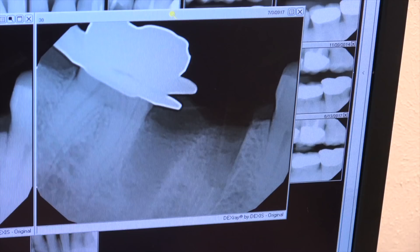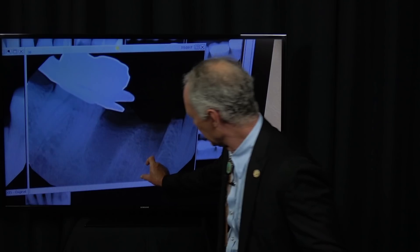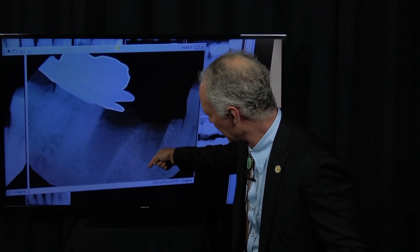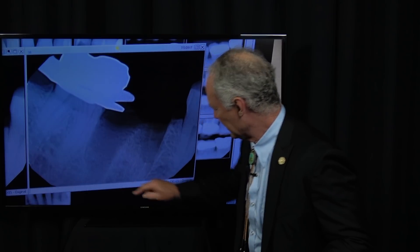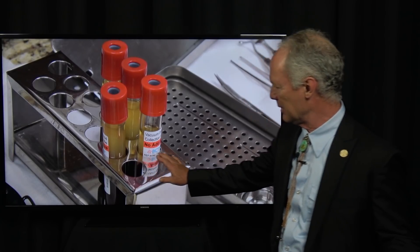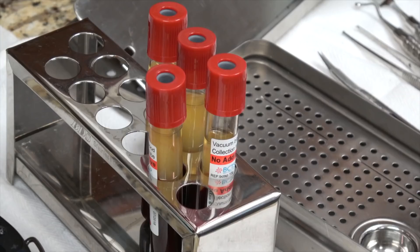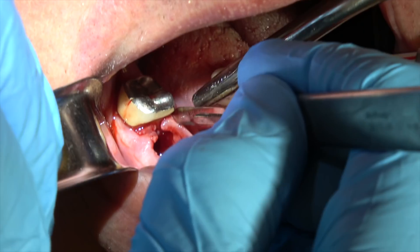I'm going to take periodic radiographs — I've got about three millimeters of root right here, so I'm going to remove another couple of millimeters, but I'm going to leave that last little millimeter because I'm not coming close to that inferior alveolar nerve. This is after we've spun down the patient's blood. You can see the platelet-rich fibrin is the yellow part on top of the blood.